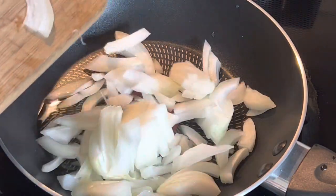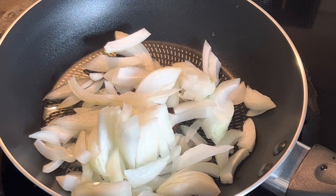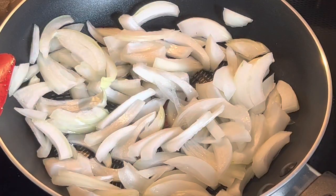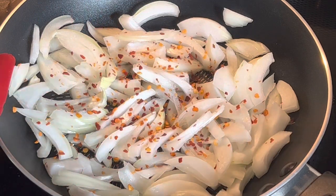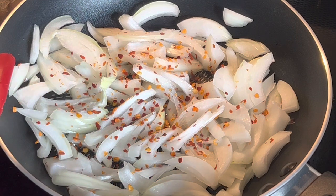This is white onion — you can slice it thinly or lengthwise and put it in the pan. I have taken one tablespoon of oil to prepare this mixture. Here I'm adding one teaspoon each of red chili flakes, oregano dried leaves, and parsley.